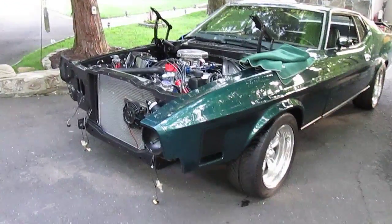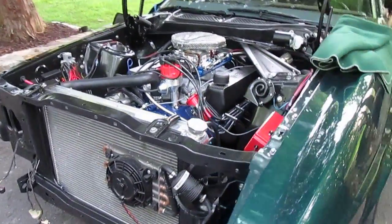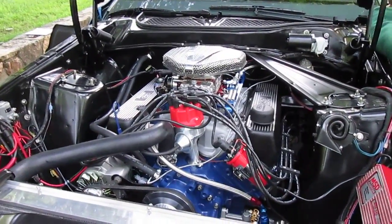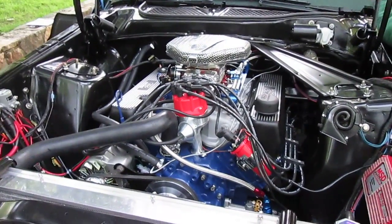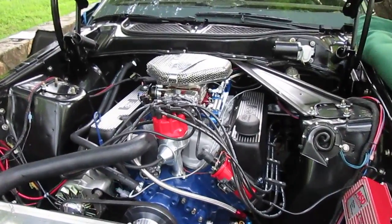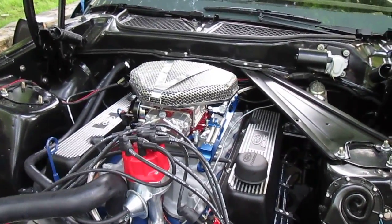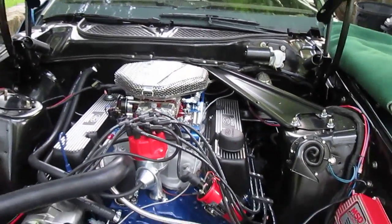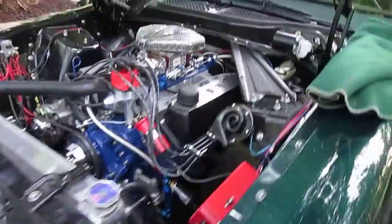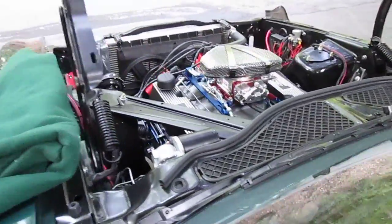Broke in the motor — she has a break-in run on it, sounding really good, very pleased. Just have some minor details here to clean up and organize. That is not the air cleaner I'm going to be using, it's just what I had for now. We're gonna get this baby together — starts right up, just needs a final tune.